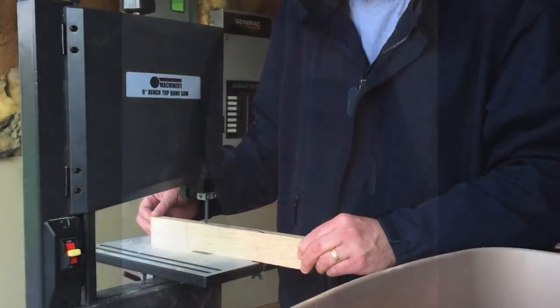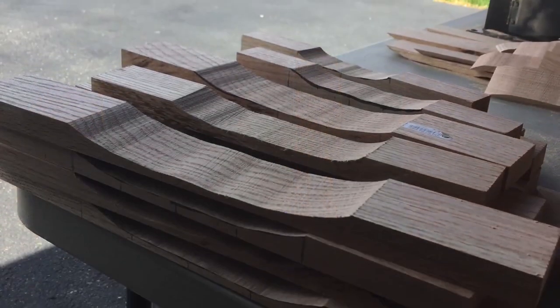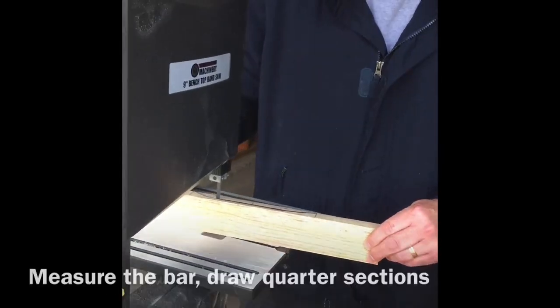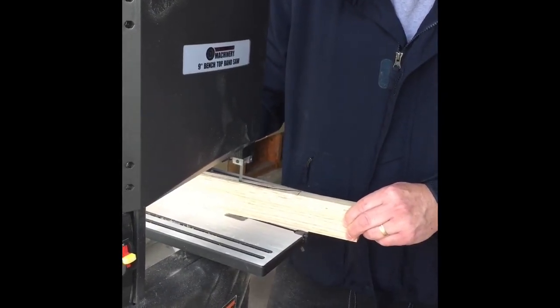In order to tune a marimba bar, the arch under the key has to be the proper size, length, and shape to create the tone and note you want. There's a lot of cutting and sanding involved. The next step was cutting the arches; we used a bandsaw borrowed from our neighbor. I drew the arches on each individual key, measuring the dimensions so the arch size was relative to the key — the arch sits in the middle two quarters of the bar.